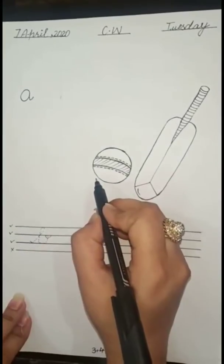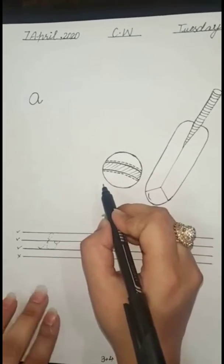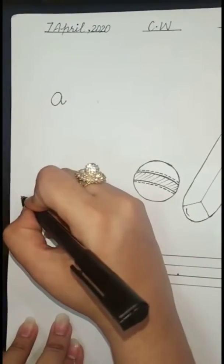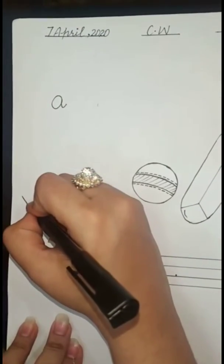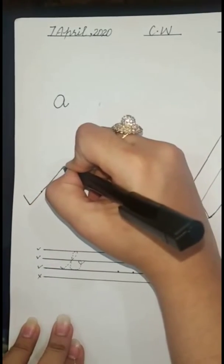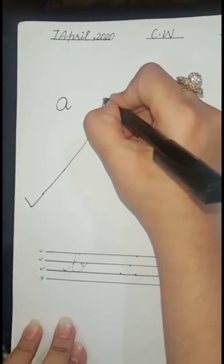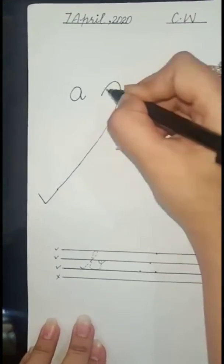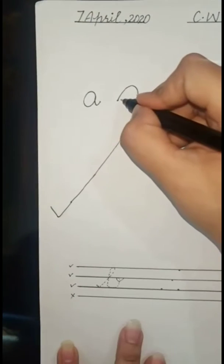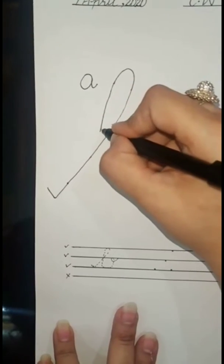Bar — balloon, bar basket. Very good! Now, how to write 'bar'? First, we make a tick. We make a big tick, go up with a slant line. Now we make a curve. Then come down with a slant line, down down down.